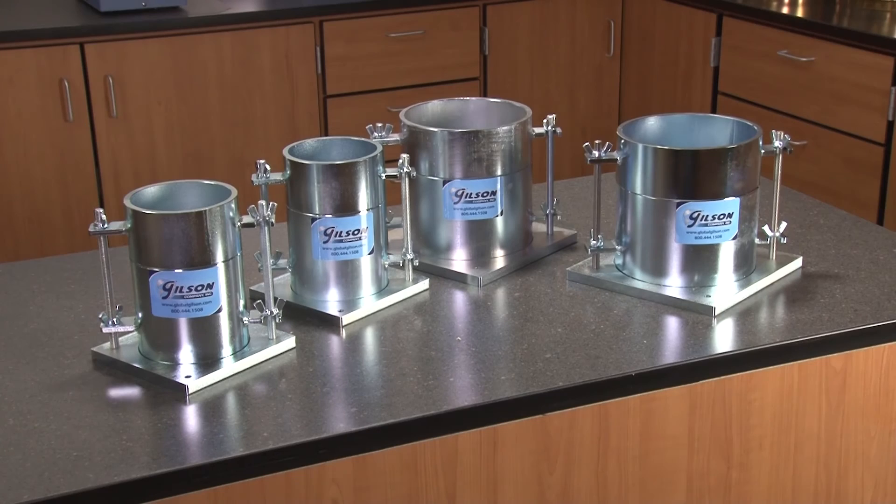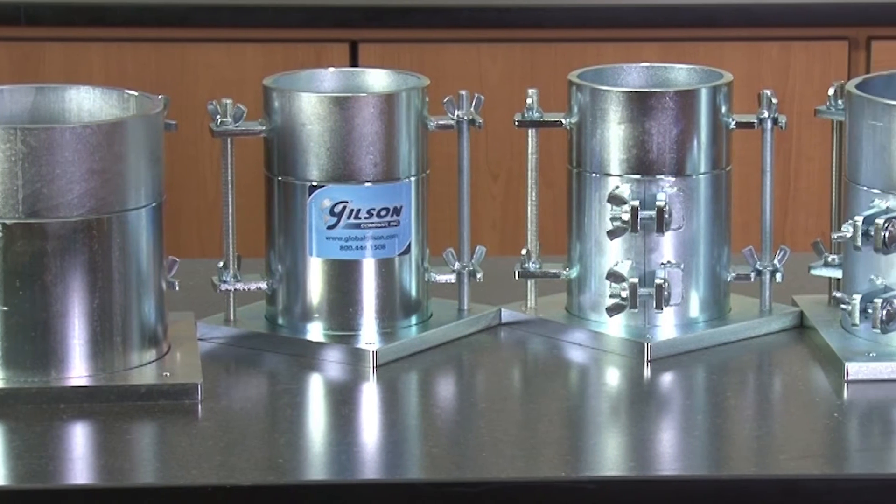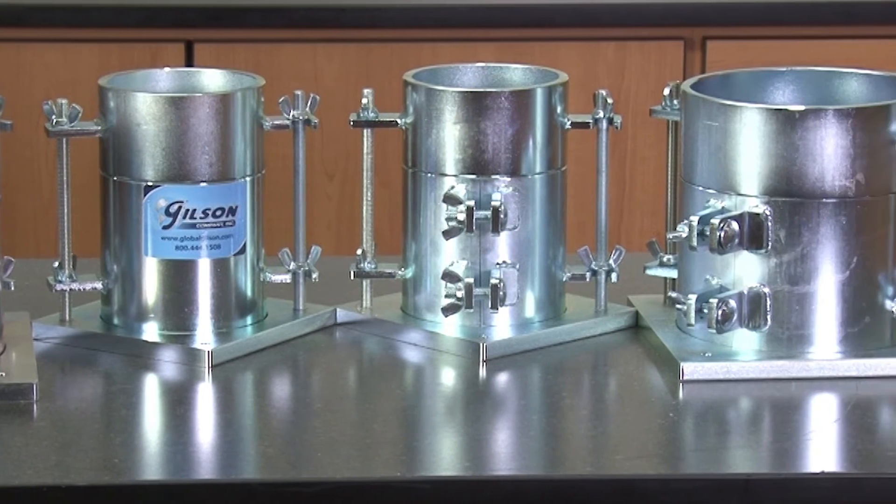Gilson molds are clear zinc plated for rust resistance and a long service life, making the Gilson Soil Density Molds the right choice for your soil classification.